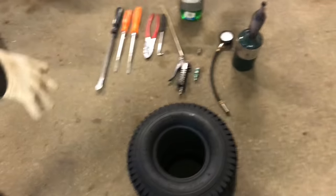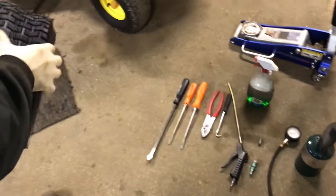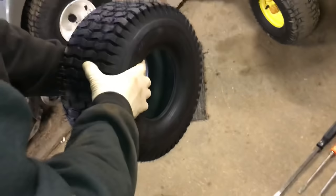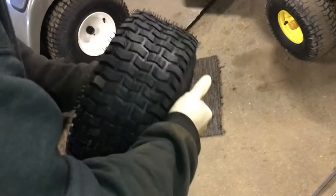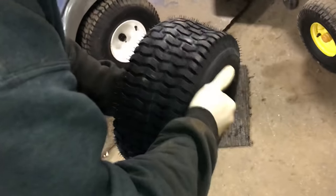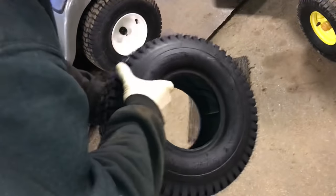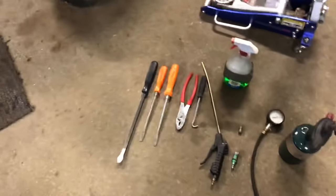We have some tools that we need here. First, you definitely need a brand new tire. When we get them, they're usually pretty much squished. I put this thing in front of a heater — it's the middle of February right now where I live, so it's a little bit cold, and these things get real hard to install. Putting them in front of a heater makes them flexible. So that's the tire we're going to put on.